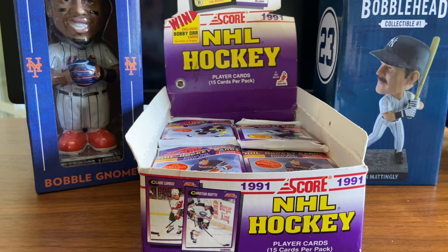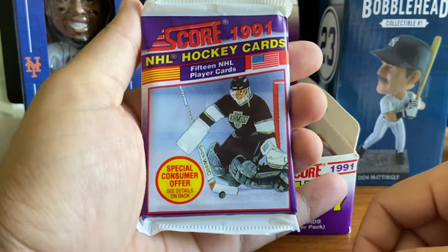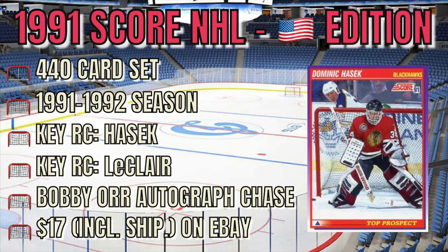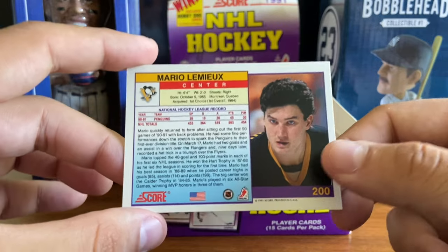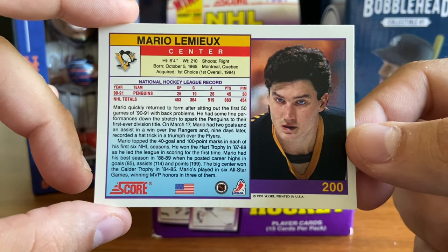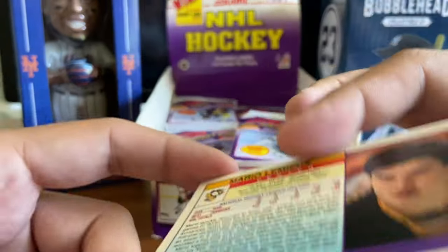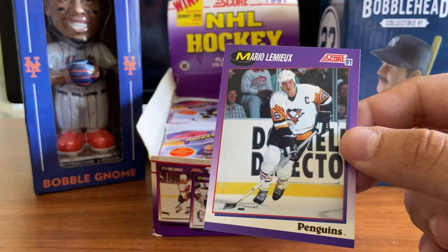Hello again everyone, Way Back Sports Cards, and we're here with a hockey box break for you today. I'm pulling up right here 1991 Score Hockey Cards - this is the American version. The American cards are a single series, 440 cards. The cards have purple borders on the front and English-only text on the back, along with the American flag at the bottom. You can see the Mario Lemieux card with the American flag and text only in English.